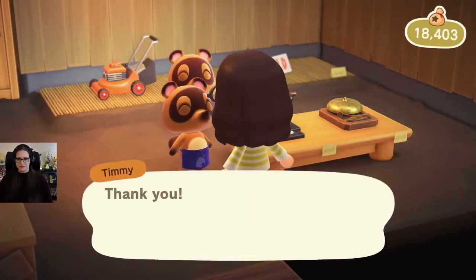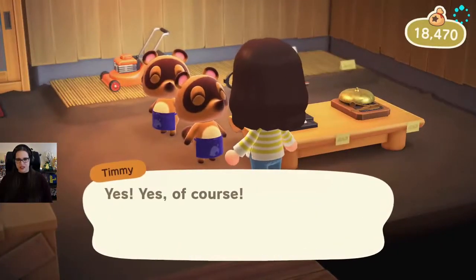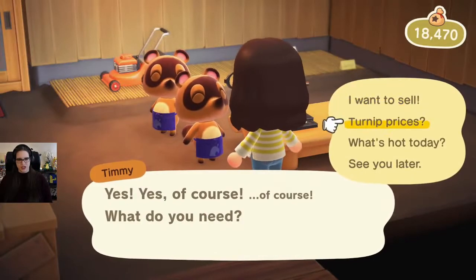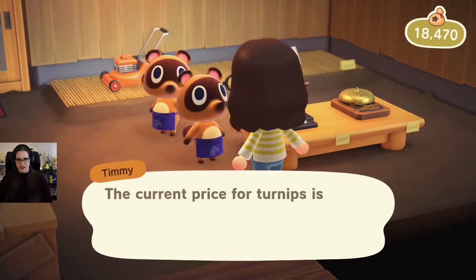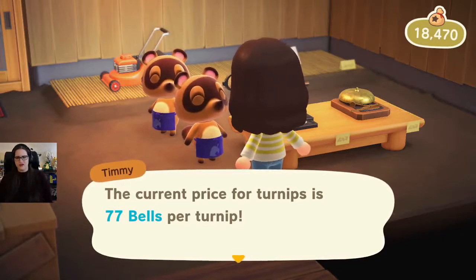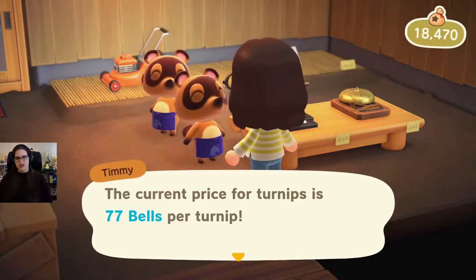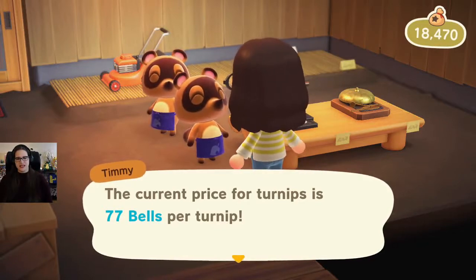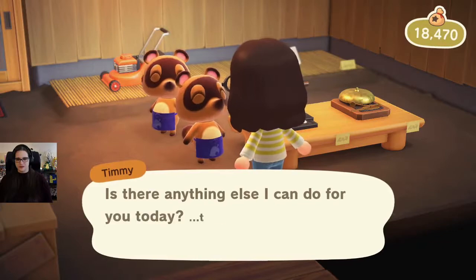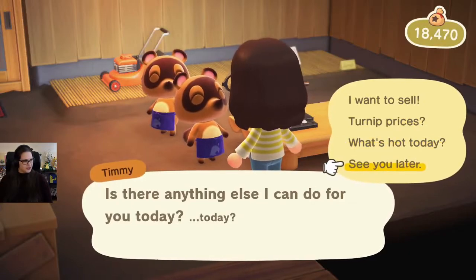Not bad, not great — not good actually. Let's see, what are our turnip prices? We need to double check because I forgot. Turnip prices today are $77. So it's actually changed since earlier. I thought it only had a morning and a night price, but maybe it's after 12? I bought them for $96, so definitely don't want to sell.